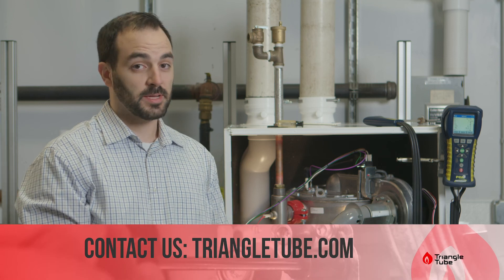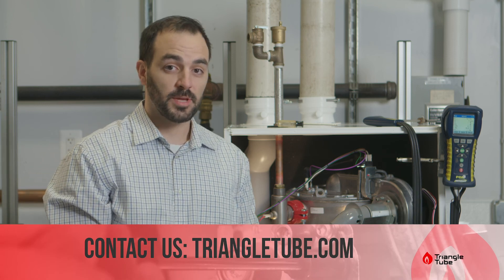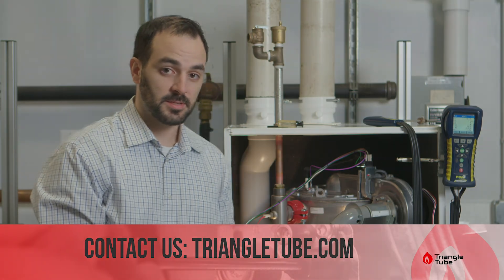If you have any questions, please contact our tech support. You can find our phone number or email address at our website under Contact Us. Thank you.